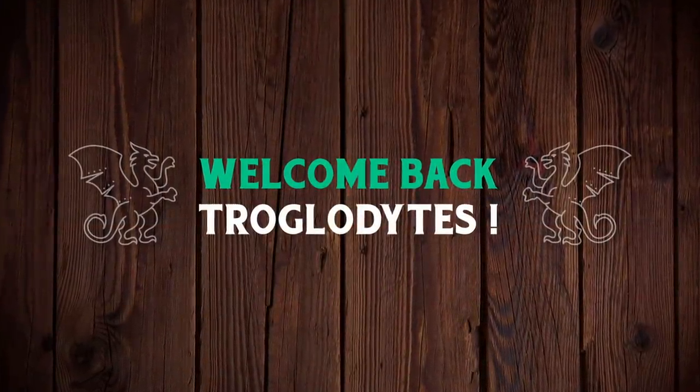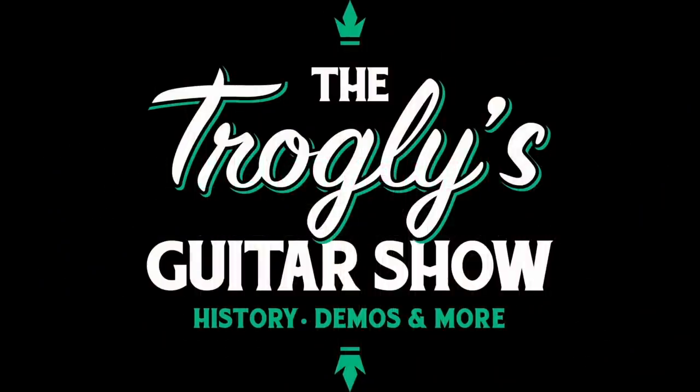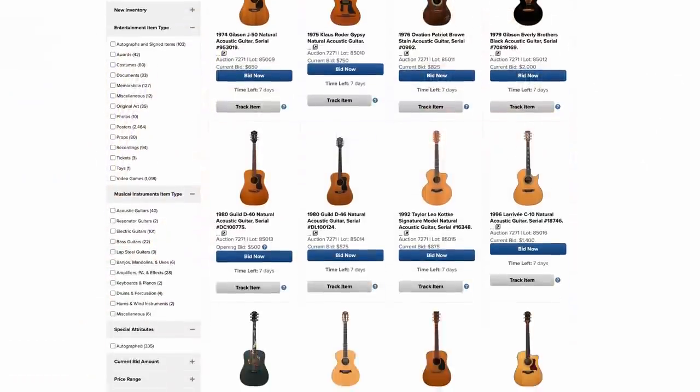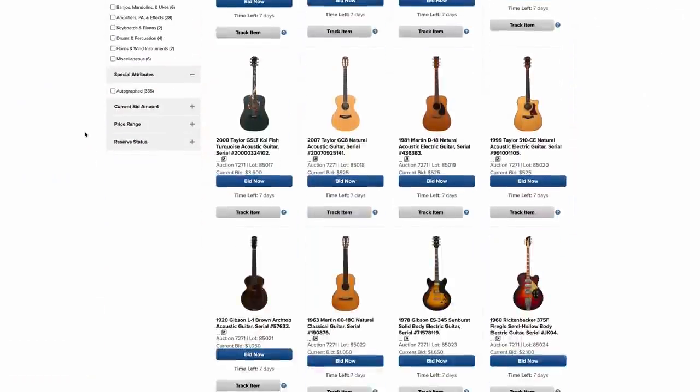Welcome back troglodytes to your daily dose of guitar information, the Trogly's Guitar Show! Heritage Auctions is having another one of those big guitar sales. I thought we would check some of these things out because you never know what these guys are gonna get.